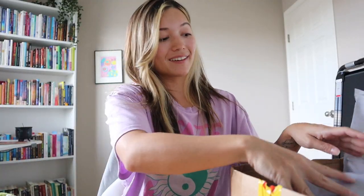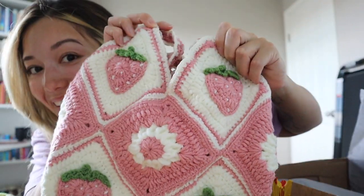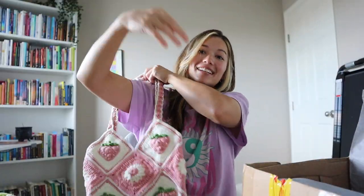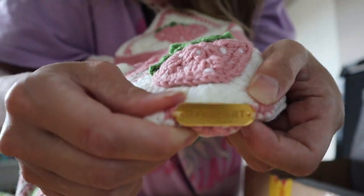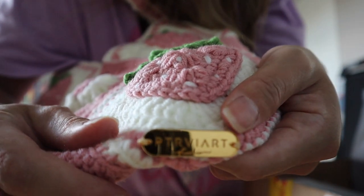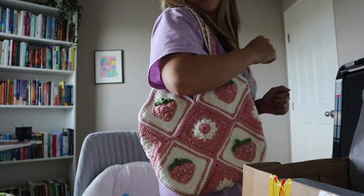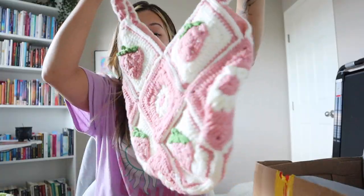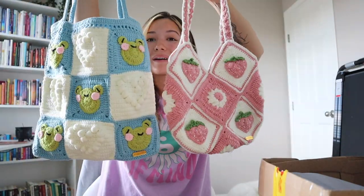Let me show you the other one — she even left me a key chain. It's a pink strawberry crocheted bag. Oh my goodness, and it's like the perfect size. She even puts her artist name on there. She puts in so much detail and work into this — it is beautiful, it is amazing. I absolutely love it. This is actually my favorite bag that I own. I don't have a prettier bag than this. I'm going to have to learn how to take good care of this.